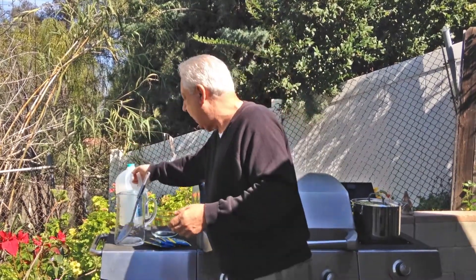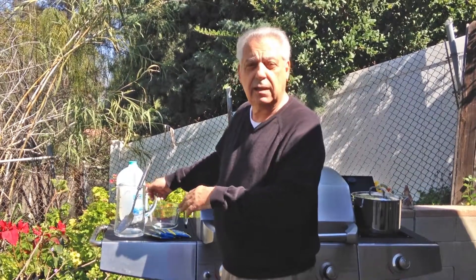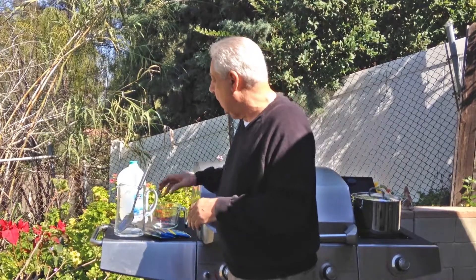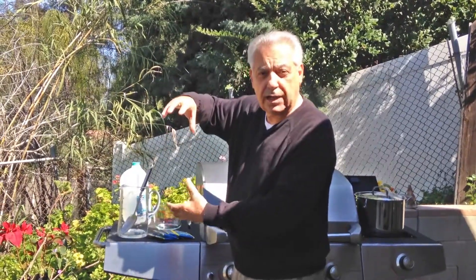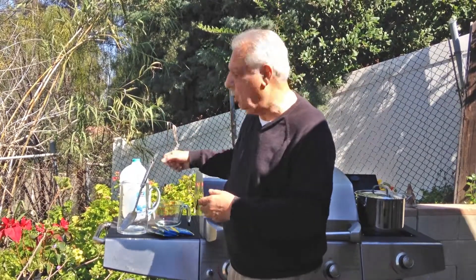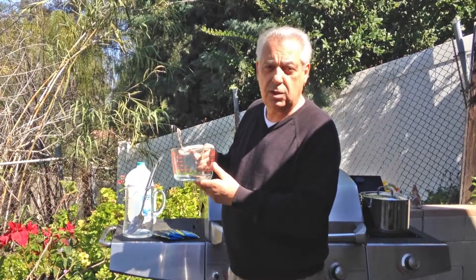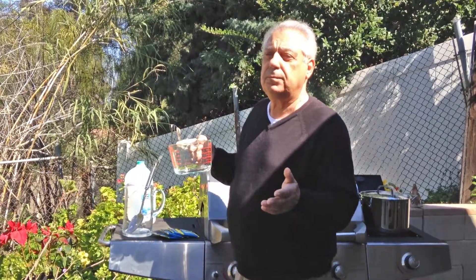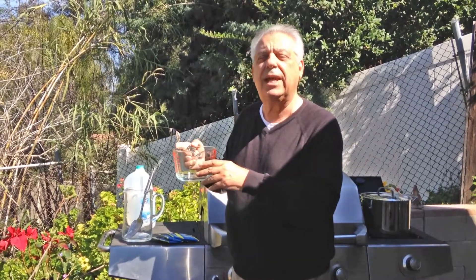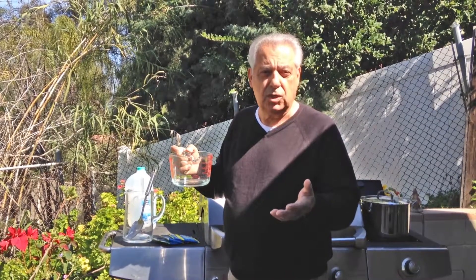You need a glass container to store the product in the refrigerator — it really has to be glass. You can use a glass jar with a plastic cap, that's fine too, because you need to shake it or stir it. You'll need a measuring cup — we want to put in 32 ounces of water. We recommend when you put in a quart of water, add about three or four extra ounces to make up for evaporation when it starts boiling.